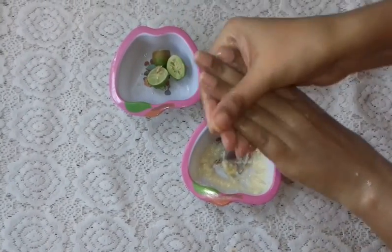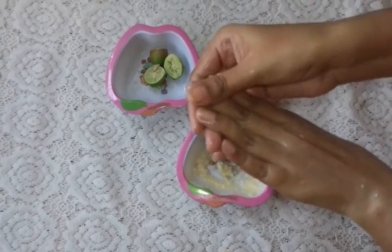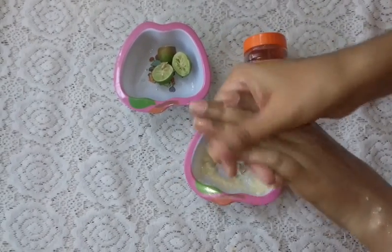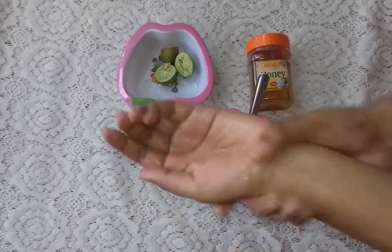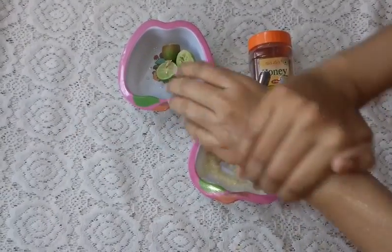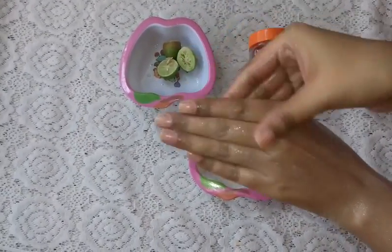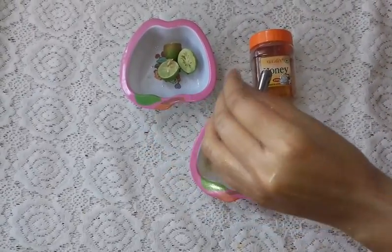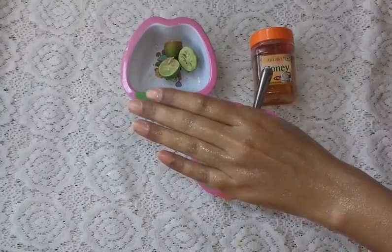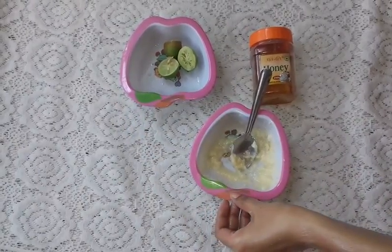It depends on your skin type. If your skin is dry, oily, or normal, you can apply it. You can apply it regardless of your skin type.